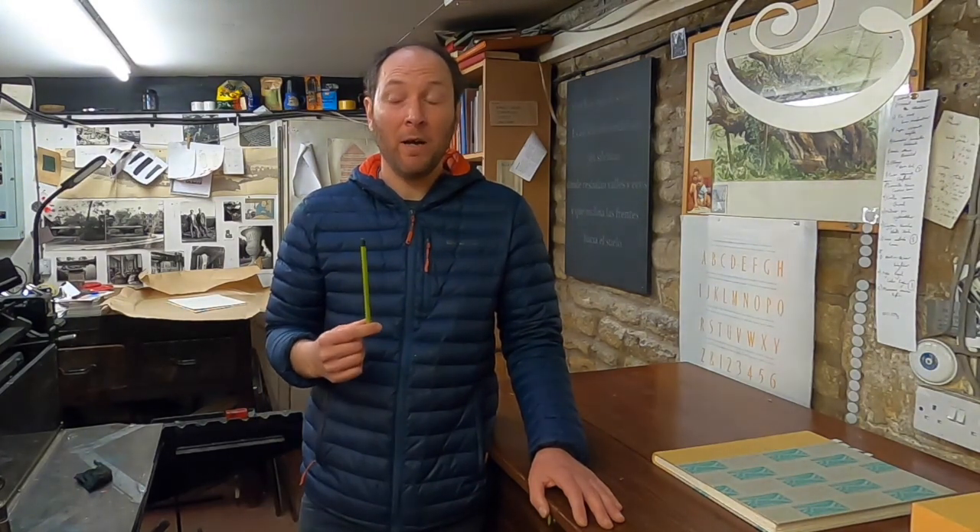Thanks very much for joining, and thank you also to Edward Waits who asked me to participate in the talk. This is obviously a Zoom recording, so I hope it edits down to about 40 minutes. I'm hanging around for a Q&A, so if anybody's got any questions relating to the talk or to anything print or letterpress related, please fire away.